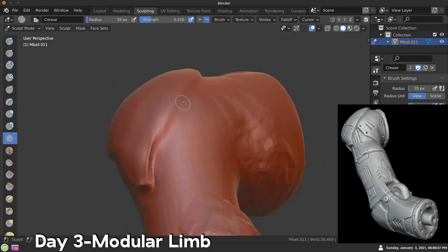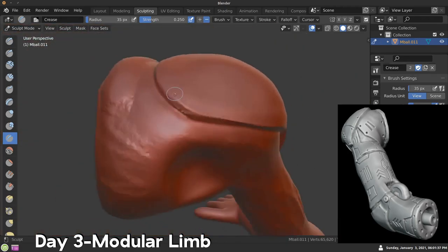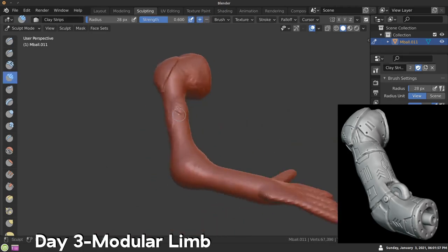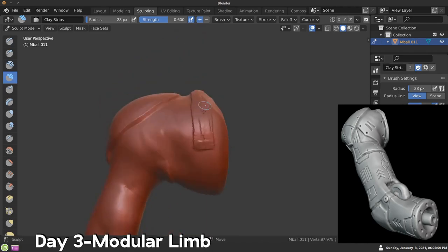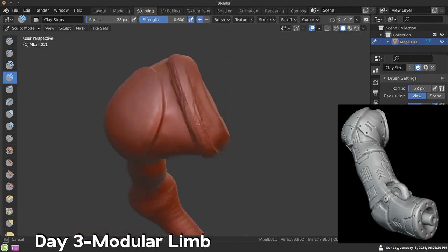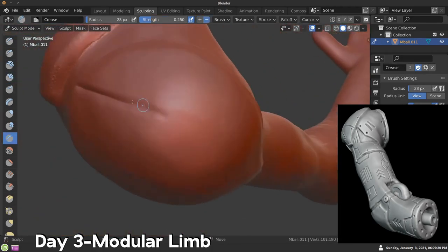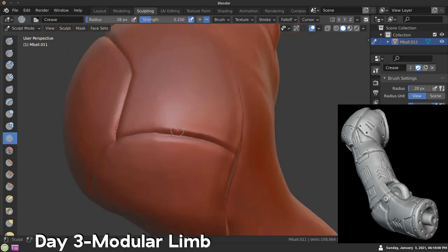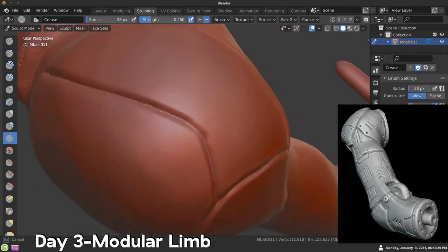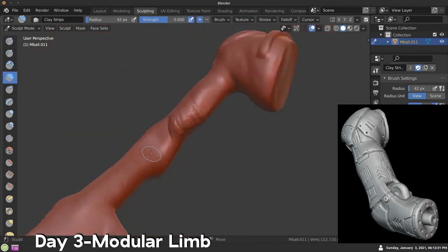In the end I decided to sculpt a robot arm, which is what I saw a lot of other people doing, but I wanted to make mine look a little bit different. I used the meta balls again, and I kept the symmetry off because there wasn't really anything in this sculpt that was going to be symmetrized. I just started to add the different sci-fi details, which I find really hard to sculpt — I would just rather box model them — but it was good practice.